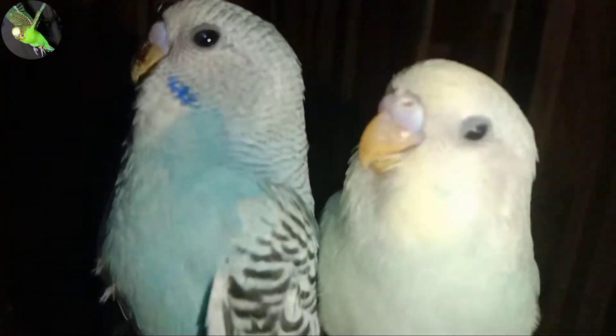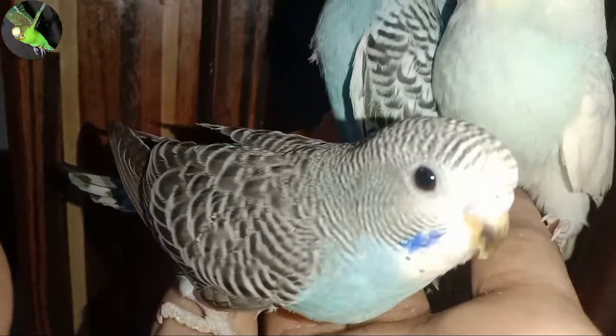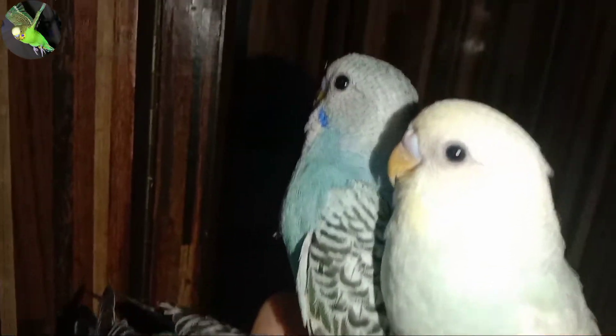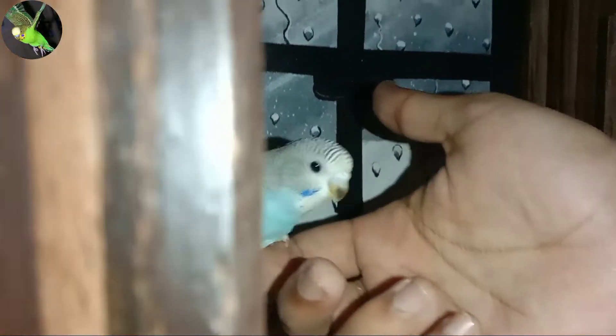The cere — the fleshy bit right on the top of their beak — will be soft and smooth. Budgies are ready to leave their parents at approximately 7 to 8 weeks old. Any budgie under 16 weeks of age is a baby and will be a good candidate for finger training and teaching to talk.